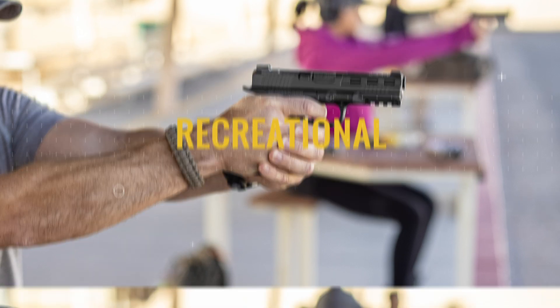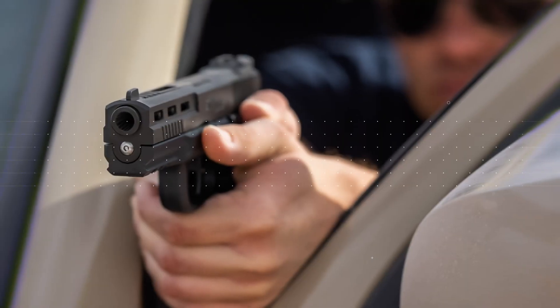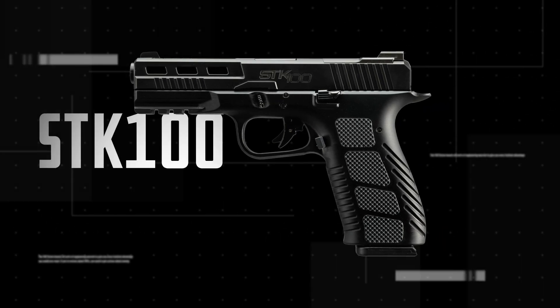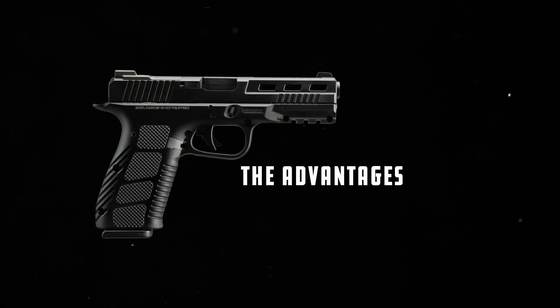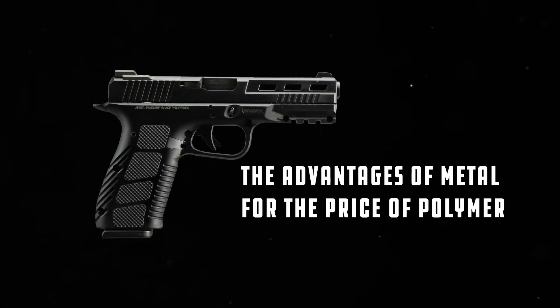Perfect for recreational and self-defense shooters, the STK-100 is sure to turn some heads. The STK-100 — Rock Island Armory's first striker-fired pistol. The advantages of metal for the price of polymer. Get yours.